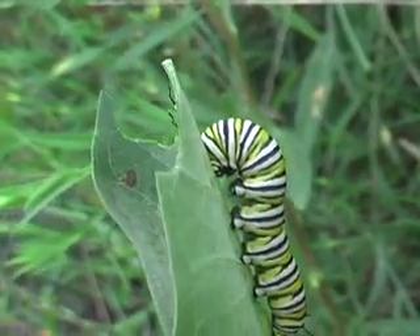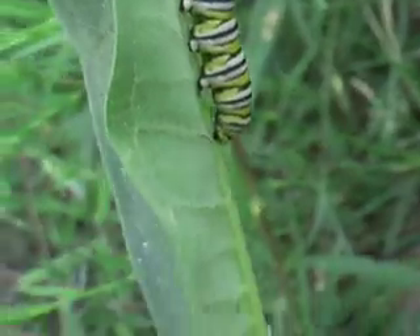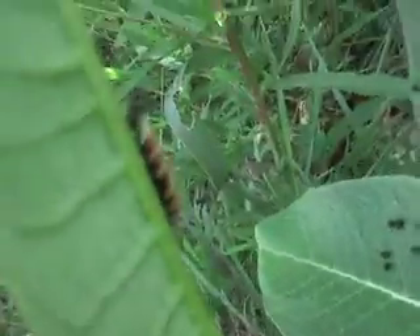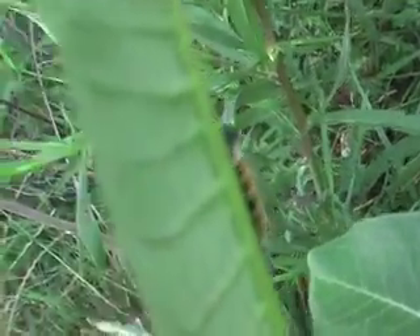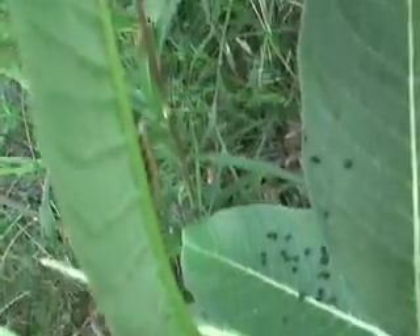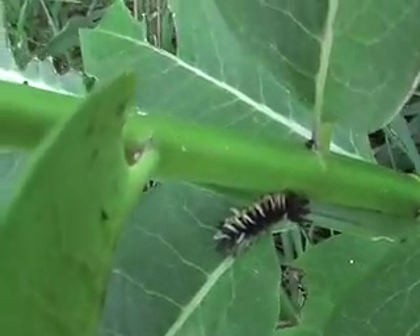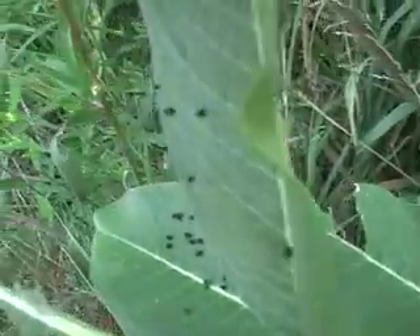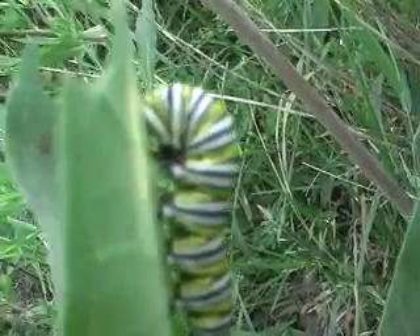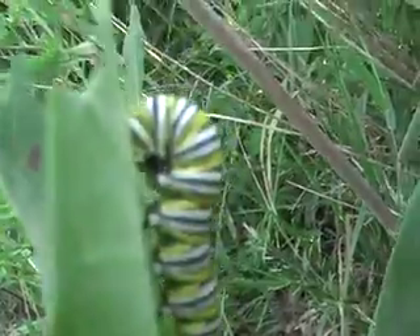That's what a monarch butterfly caterpillar looks like when it begins to form its chrysalis. Here's another... another insect that likes to lay on the milkweed. You shouldn't touch these when they become still and start forming their chrysalis or cocoon.